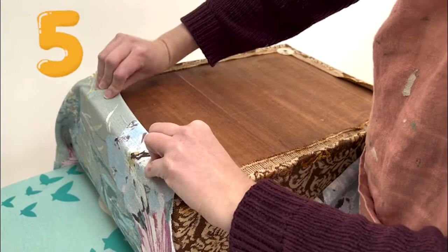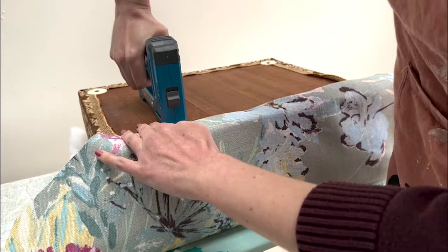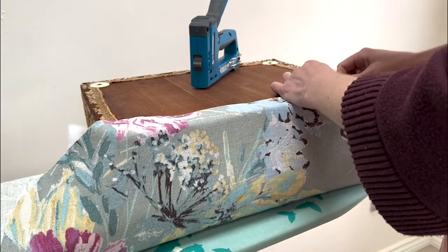Step five — the most important bit of reupholstering the footstool — is attaching the new fabric. I first did a dummy run making sure that the fabric was in the middle and that I had enough fabric on each side to be able to come up the side of the footstool and also fold over itself, so where I stapled it there would be a nice clean line.